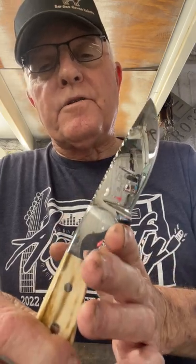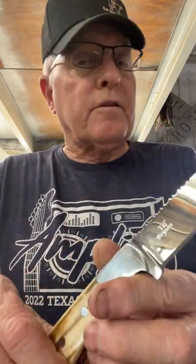This Bar 111 knife is coming to you from Gerald, Texas — making America beautiful and sharp, one knife at a time. Let me know what you think. See you now. Bye.